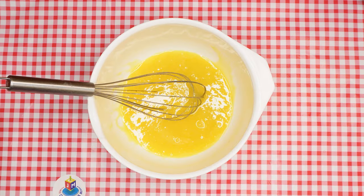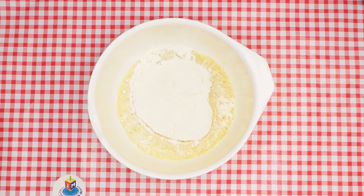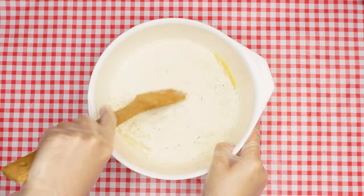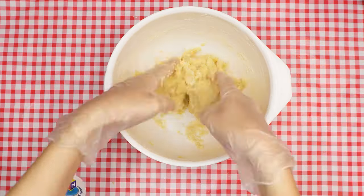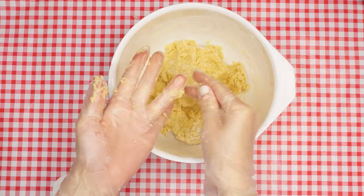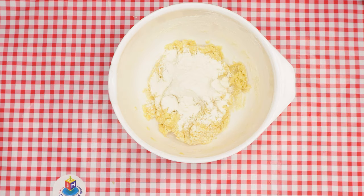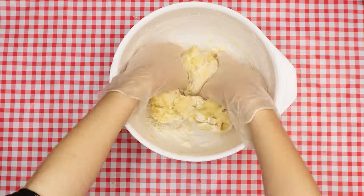Now it's time to add the flour — we need two and a half cups. Start by adding just two cups so you can see how much more it really needs. Begin by mixing with the wooden spoon. Once it becomes too hard to mix, use your hands, but make sure you wash them or put on disposable gloves. Keep mixing until the dough begins to come together. If it seems too sticky, add more flour — just a little at a time, because you can always add more, but you can't take it out once it's in.